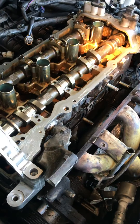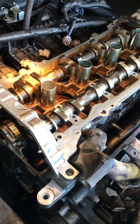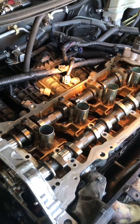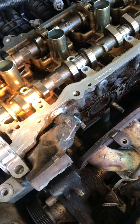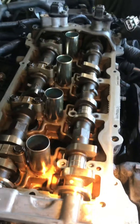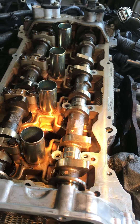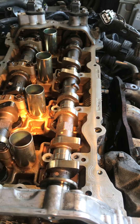When taking off the cam caps, you need to start from the middle and remove them a little bit at a time going outward so you don't bend the cam. What I like to do is every single cap I take off, I put it back in the exact same spot so you don't get any ticking noise when you start your car back up.